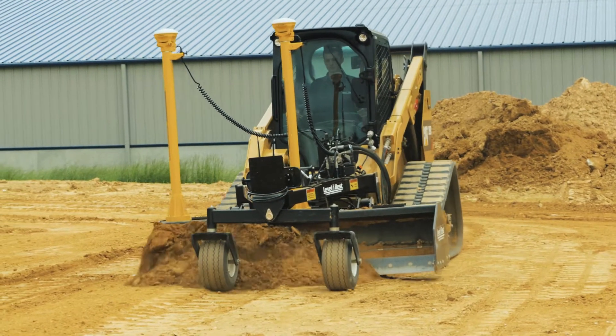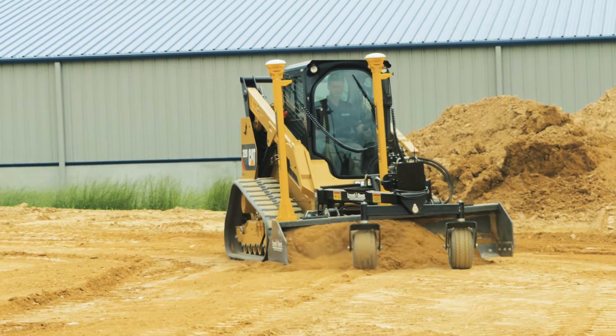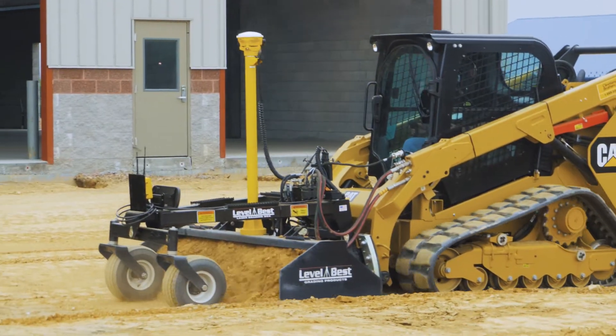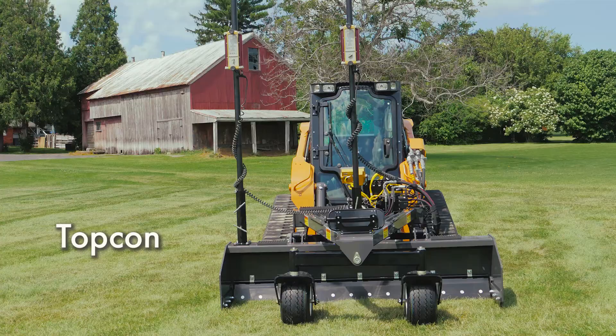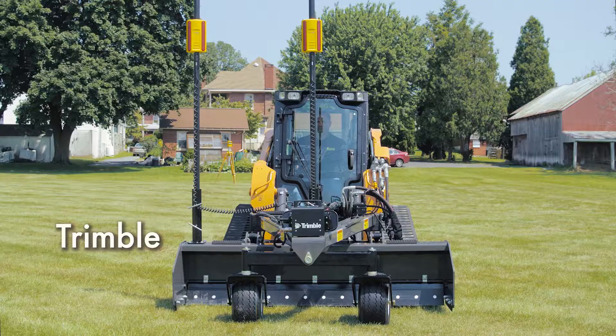PD grading boxes can grade level, single slope, and dual slope 2D applications, as well as GPS, robotic total station, and sonic 3D jobs. ATI Corporation has kits that will interface with all those systems, no matter what combination of systems you use.